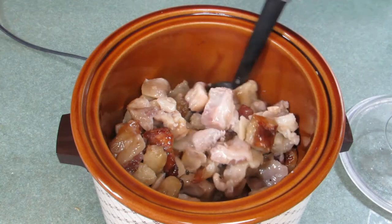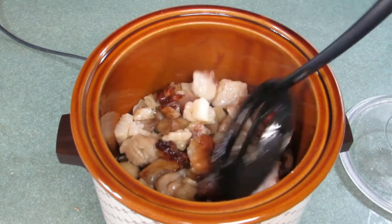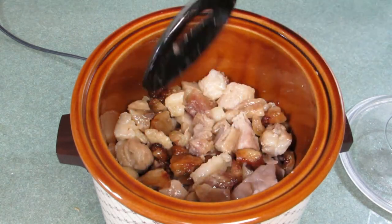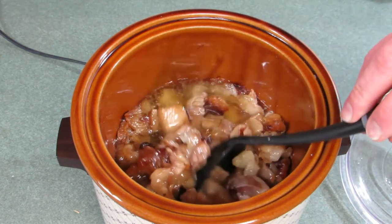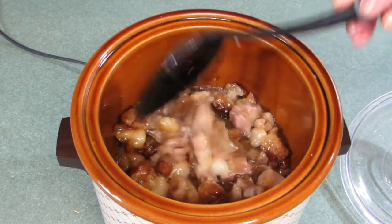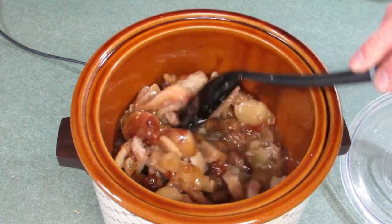I'm just kind of stirring things around, and you can also see that the volume has been reduced quite a bit — but I did start with frozen beef fat. It's been three hours now, let's stir the beef fat around. Look at all the rendered fat we have now, but we're going to let it keep cooking.